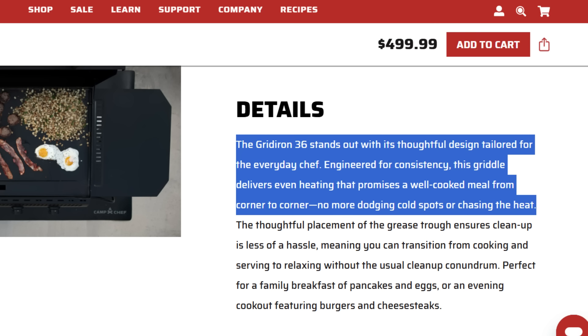For the pros, I figured I'd read off their website and give my opinion on their pitches, then go over things they didn't mention that I really like. First up: the Gridiron 36 stands out with its thoughtful design tailored for everyday chefs. Engineered for consistency, this griddle delivers even heating that promises a well-cooked meal from corner to corner — no more dodging cold spots or chasing heat.